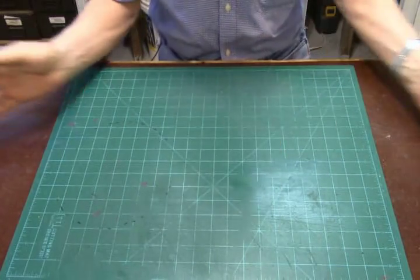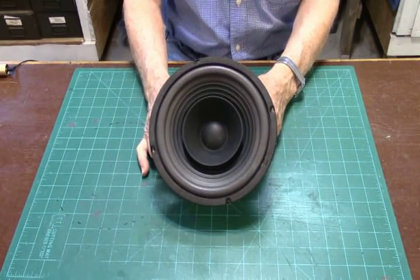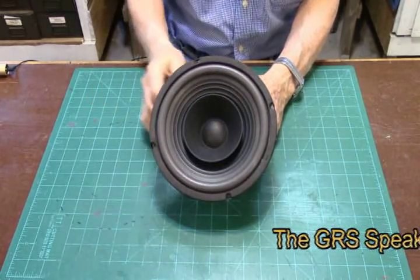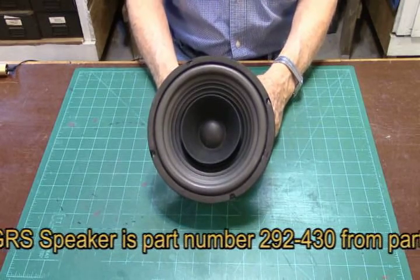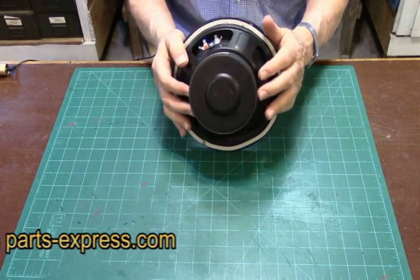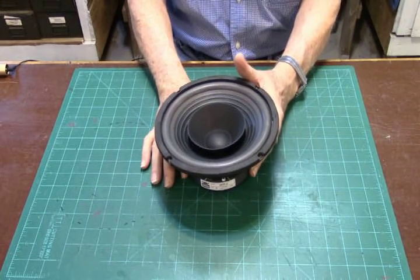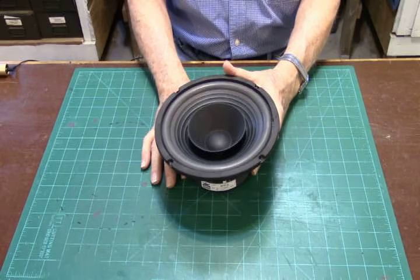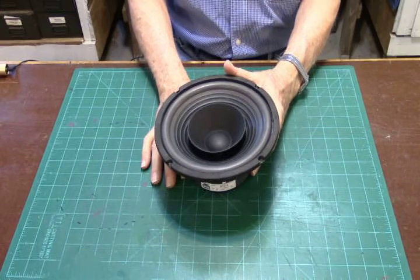Another speaker option is the GRS8FR8. Instead of an electric tweeter, it has a mechanical tweeter — a whizzer cone mounted at the apex of the voice coil, with a little dome in the center. This speaker also works well in the system with good bass response. It has slightly better power handling capability due to a larger magnet and good sensitivity. The only drawback is it doesn't have quite the brilliance in the higher ranges for symphonic music, but it's perfect for rock, country, vocals, and it's rather inexpensive compared to the Goldwood.